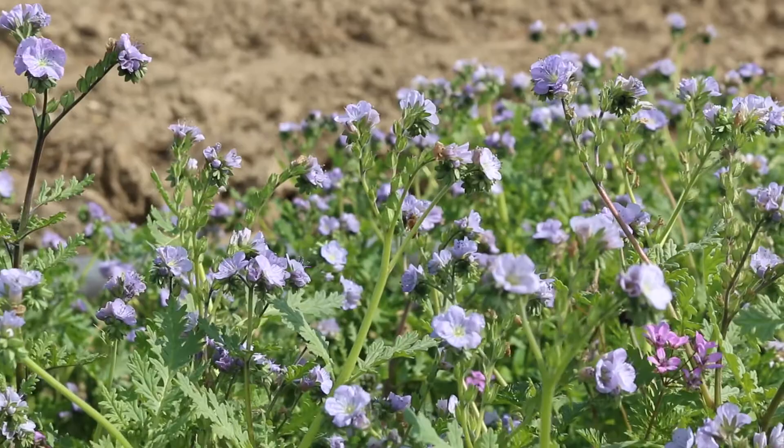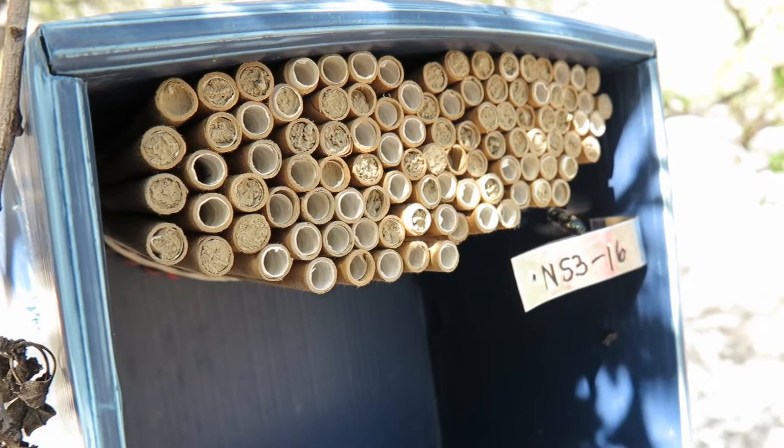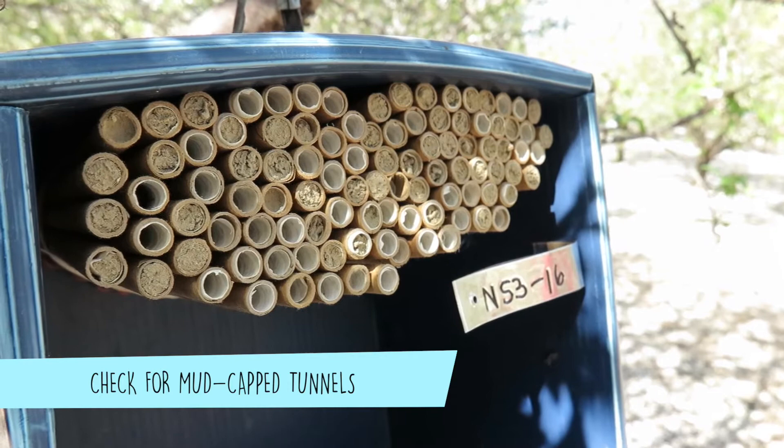Step 5: Check on bees during the active season. Due to their low stocking rates, BOBs can be difficult to see visiting almond flowers. However, you can monitor activity by checking nest boxes to determine if females are building nests. You can determine if a female is completing nests by looking to see if the straws are capped with mud. Avoid spraying insecticides and fungicides while bees are in the field. Check nests for any obvious predators.